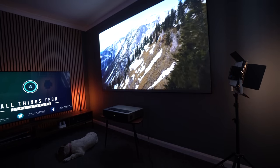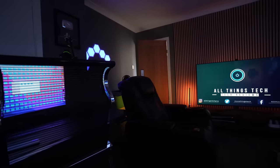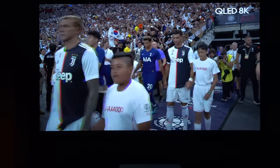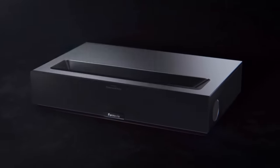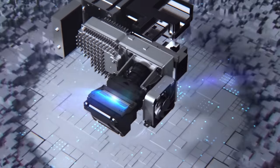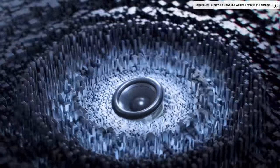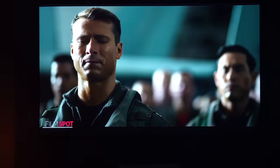The contrast on this projector is really surprisingly good, giving the perception of excellent black levels — even in a room with lots of light I found the picture exceptional, one of the best we've seen for a long time. I was really looking forward to the sound from Bowers & Wilkins, and it is quite exceptional — the two 15-watt speakers sound absolutely amazing.